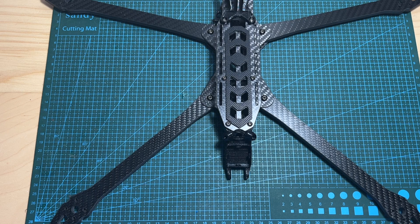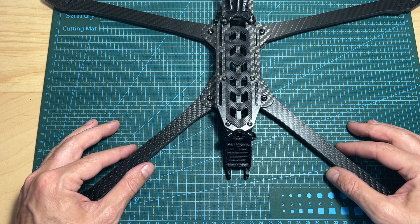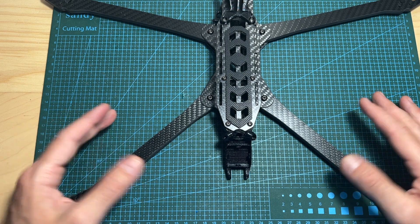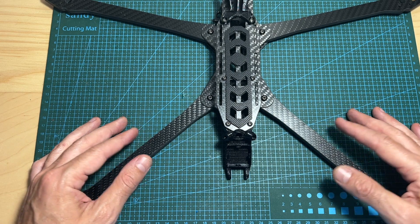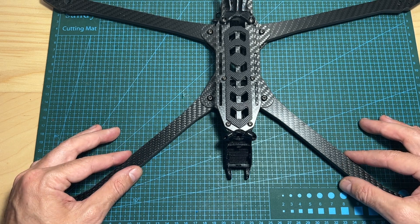Hello guys and welcome back to my channel. Today I'm going to check the Recon FPV Recon 10 Pro Kit. In this video I'm going to assemble the frame and go over its features and specs, and soon I plan to feature it in a build and flight video.